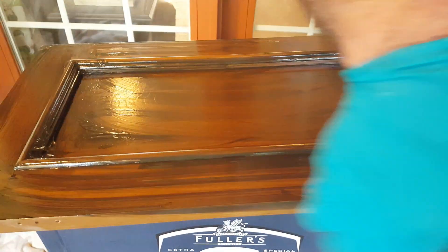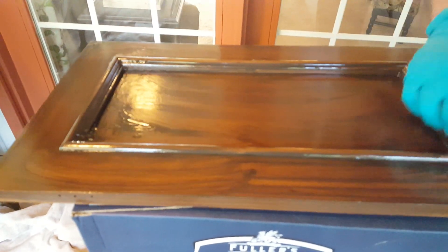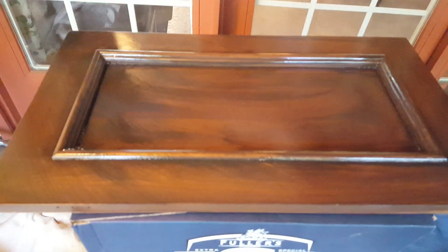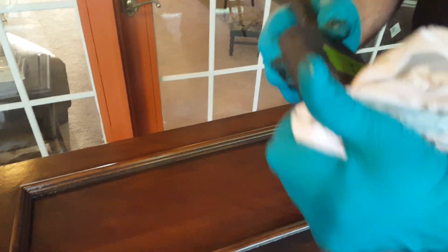I like to prop the door up — I've got it on a box here, but you could put it on a couple of gallon buckets. Now with everything coated well with the glaze, we're going to take brush number one and basically brush the glaze in a diagonal pattern. I'm going to go diagonal, wipe some glaze off, then go diagonal the opposite way — get the glaze spread out all over the door and hit your edges a little bit.